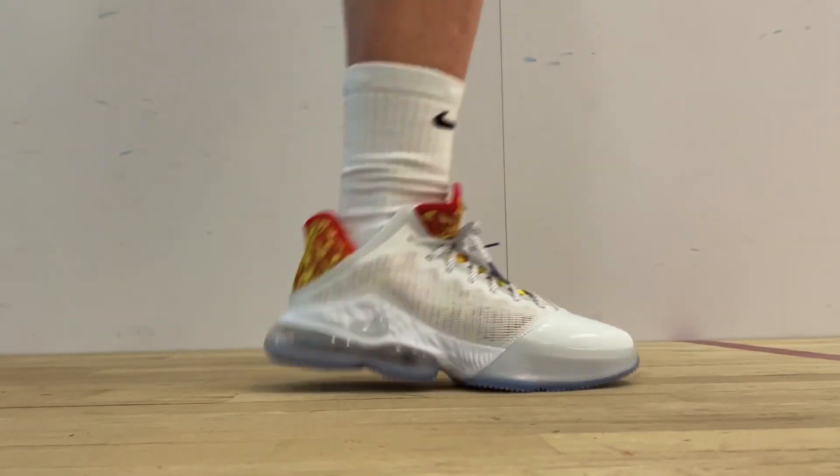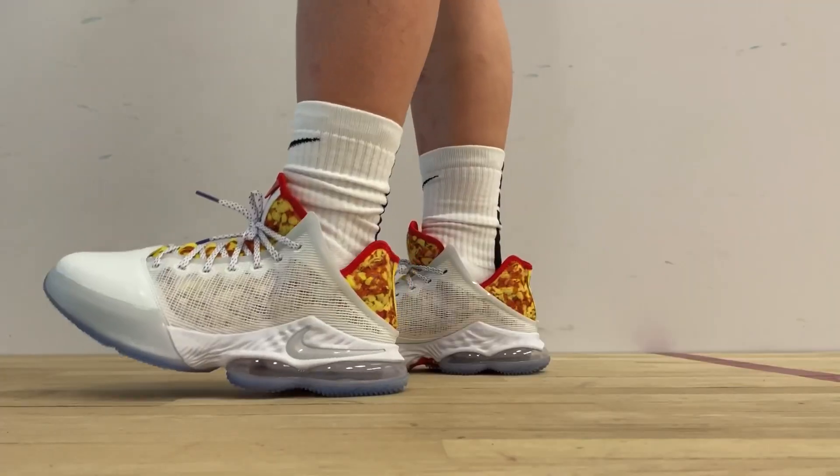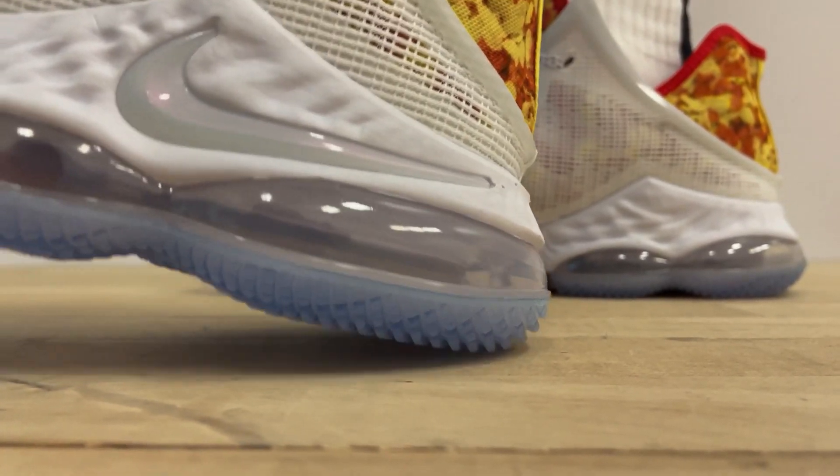So between these two low-top versions of LeBron's signature line, which one is better? Overall, I'm going with the LeBron 19 lows — much better core feel, easier to break in. I would consider these pretty much a similar setup as the 18 lows, but softer in general.